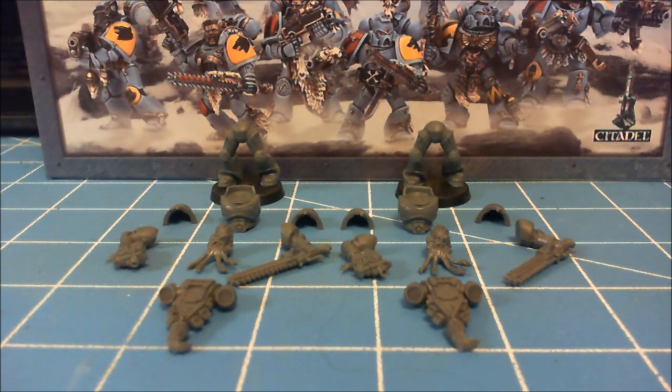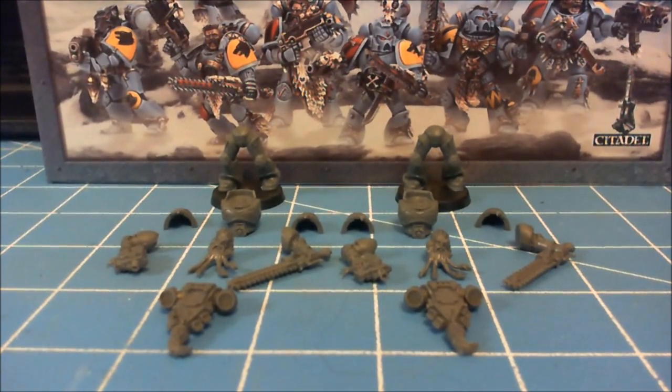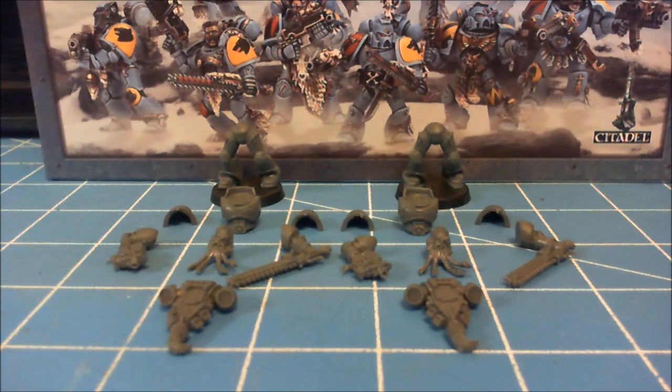What I'm going to do here today is I'll build one of them just like on the box — standard, straight out of the box. And then we'll take this other one and customize it by chopping and cutting up bits, not extra bits, the bits that were provided with the arms or whatever, and we'll see if we can't make one of the two marines completely different than the other.